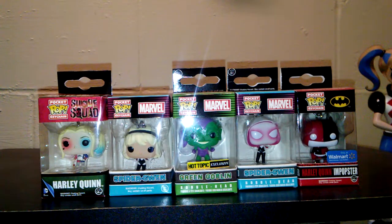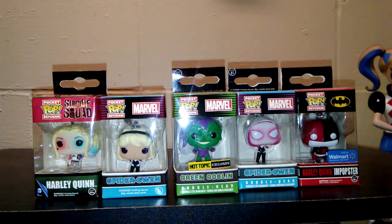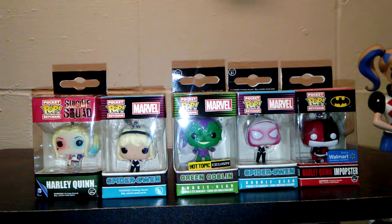I'm not really sure why some of them have different packages — like the spider one here does not have one. Actually, she came in a mystery box. That's right, that's where I got her. But stay tuned for my review.